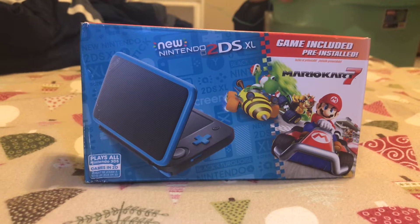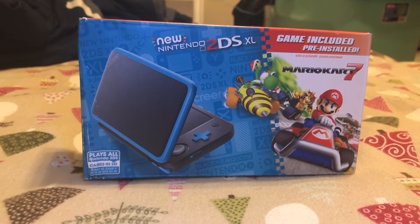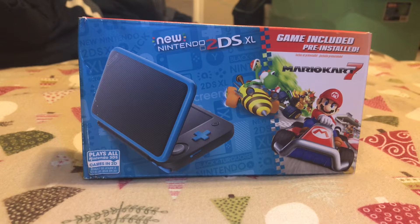What is up guys, welcome back to another video. We are going to be doing an unboxing on the new Nintendo 2DS XL. It comes with Mario Kart 7.